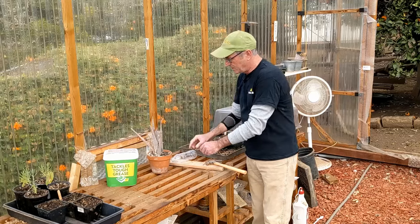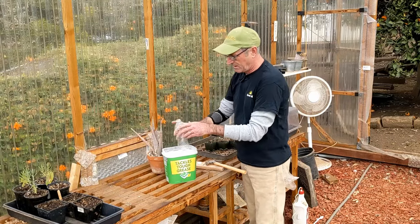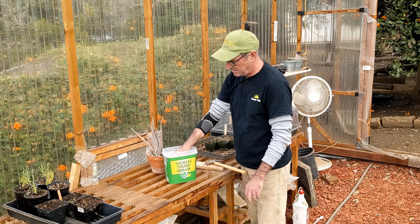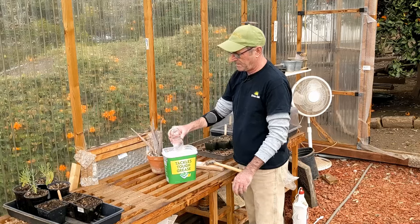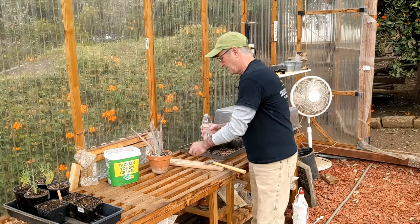What we do is we get the water bottle and fill it up with water. You only need to fill it up with as much as you think the pot is going to handle. I'm just going to fill this one up all the way because it's easy. And then put the cap on.